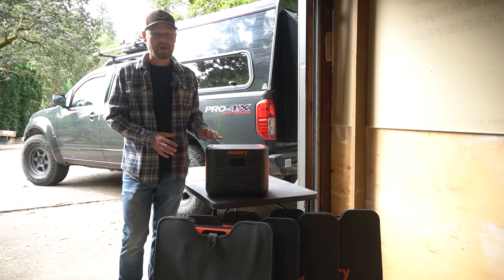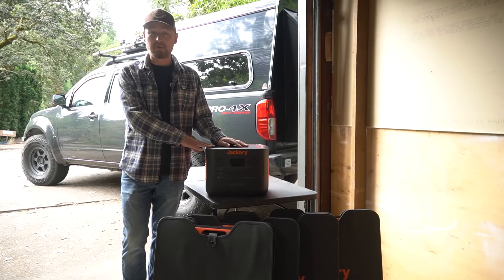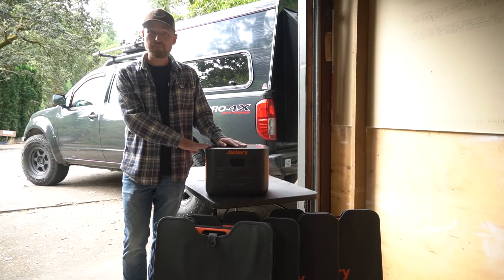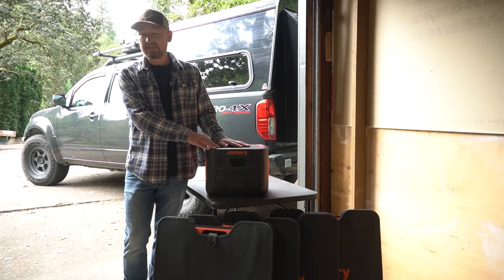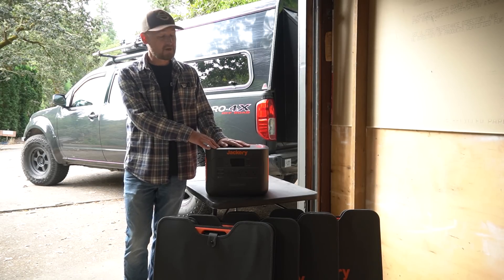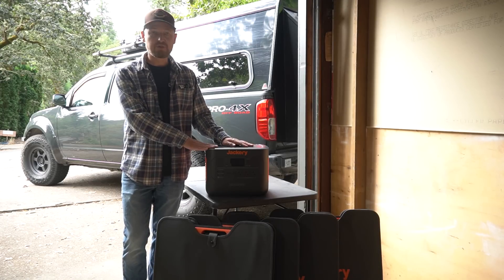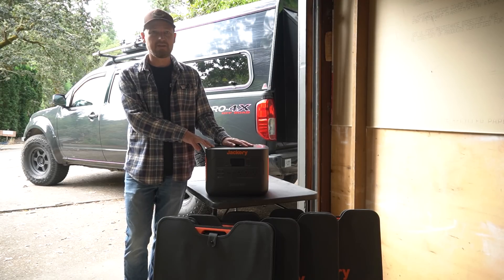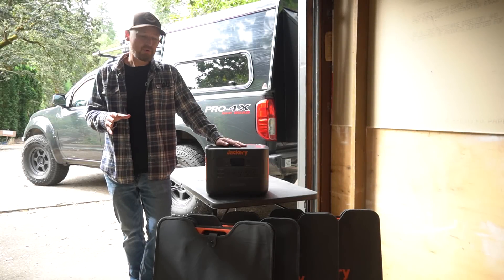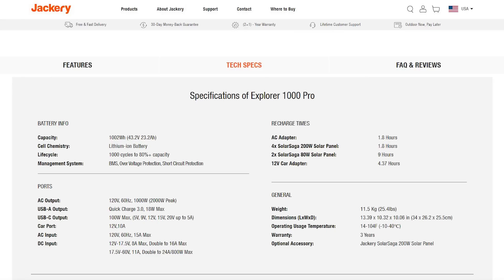Overall I was actually more impressed than I expected with this whole package — the super fast charging and the design upgrades they've made to this power station. I'm pretty excited about this unit. I think I may actually use this as my main unit instead of my 1500 now — even though the 1500 has larger capacity, the super fast recharging of the 1000 Pro is very, very enticing. I'll put a link in the description below so you can go take a look at this on their website if you want to look at the more detailed technical specifications.